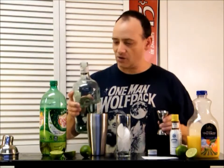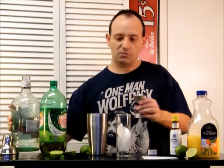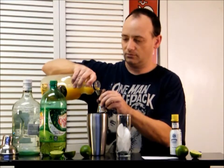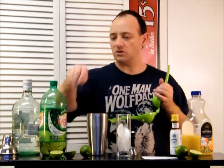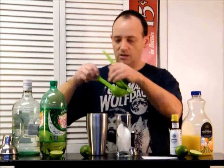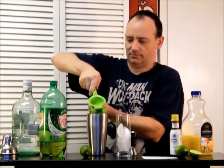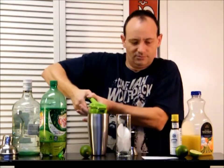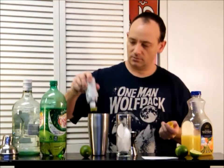One and a half ounces of rum — white rum, just generic Bacardi or whatever brand you want to rock. Half an ounce of orange juice. Half an ounce of lime juice — we're going to squeeze out half the lime. Throw in two dashes of bitters, and proceed to shake it down.